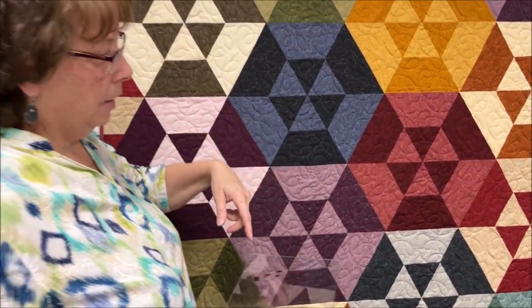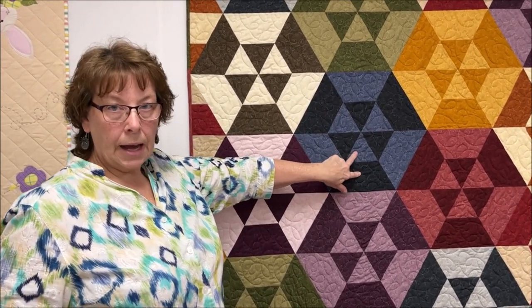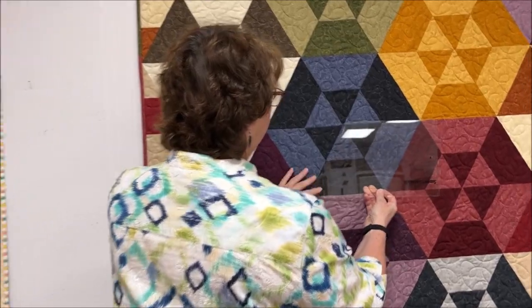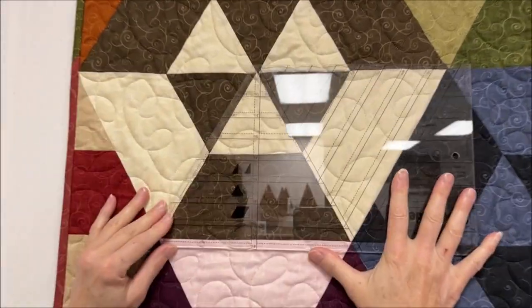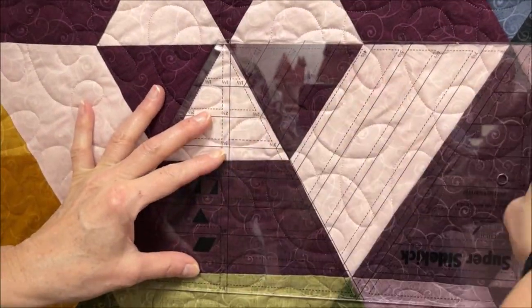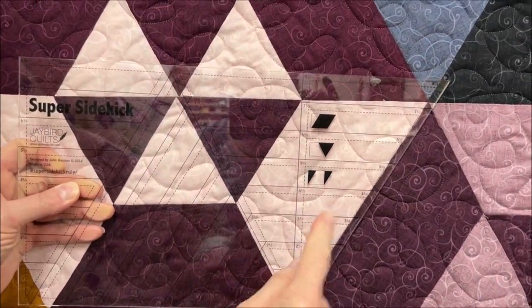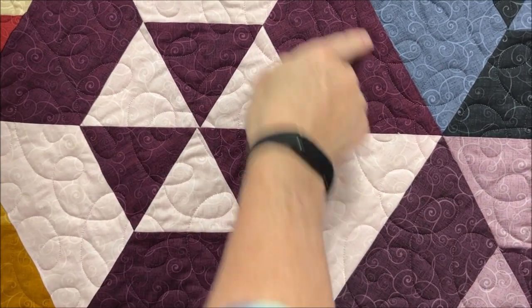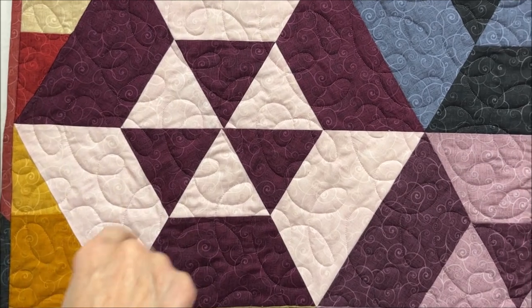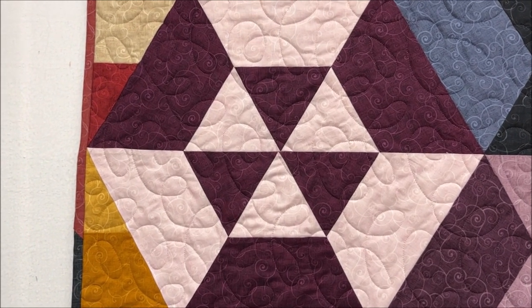Basically what you do is sew two strips together. In the kits we're doing, you match up the colors — a light with a dark. You're sewing two strips together and then cutting pie shapes. When you flip the strip the next way, you have the dark on the bottom and the light on the top. Once you get six shapes cut out, you've got enough for one plate — really very easy.